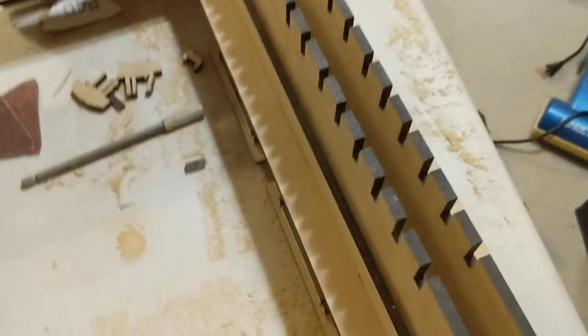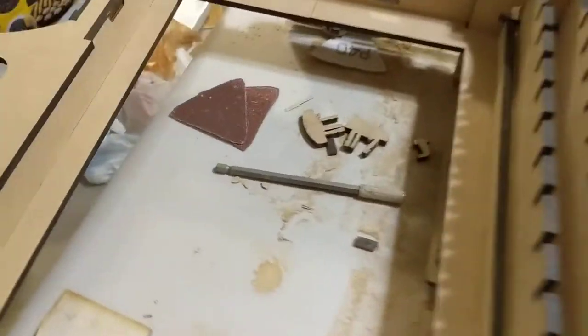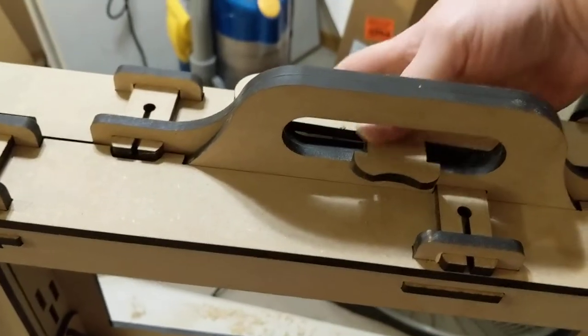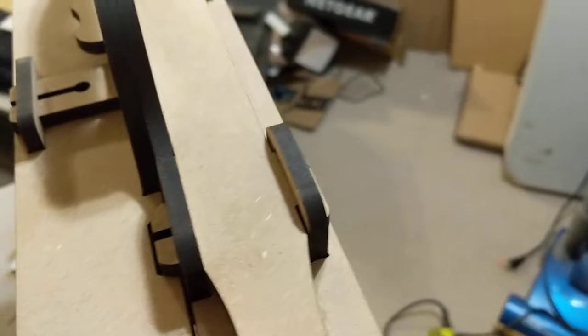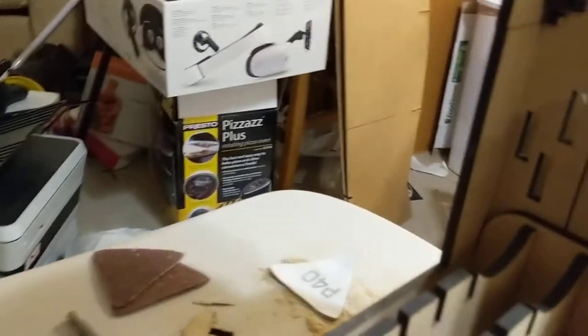But it works. It opens with a little bit of effort. Closes relatively well though — actually quite well. And everything is kosher from there. So this is a tight fit but it works. And that's pretty much where mine sits. Like I said I did have to make a few modifications, mostly to make things fit in there.